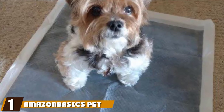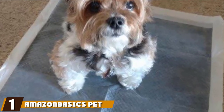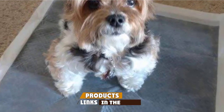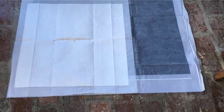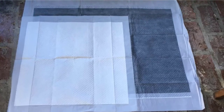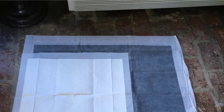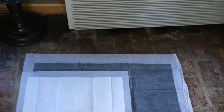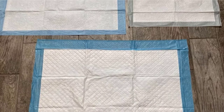At the first position of our list, we have Amazon Basics Pet Training and Puppy Pads. This set includes 100 individual pads, each measuring 22 inches in both length and width. Each pad also has center pads that measure 19 inches in both length and width with a 1.5-inch plastic border around it. The core of the pad is super-absorbent and designed in five layers.